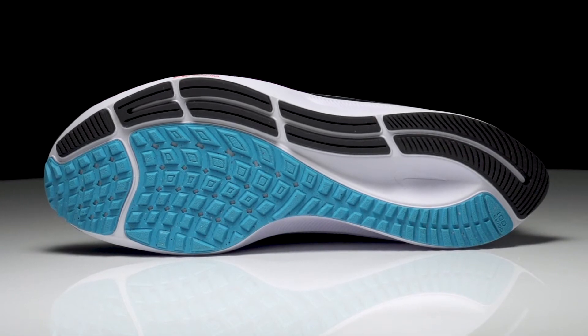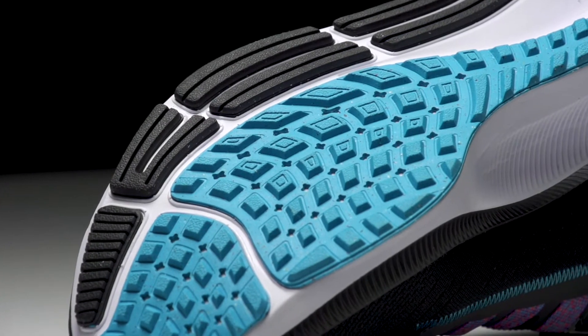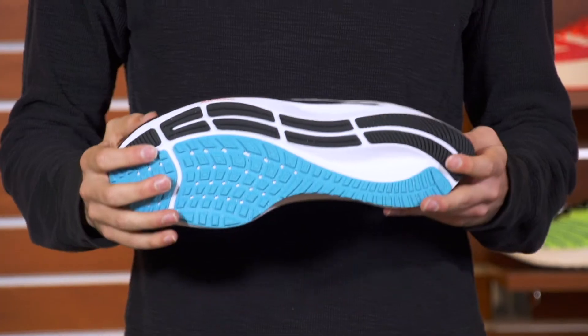Moving on down to the outsole, we're going to see again the same outsole design as the last version. It's got some waffle layout for a little extra traction, those crash rails — overall it's going to create all the durability and traction you need with a little bit of flex.